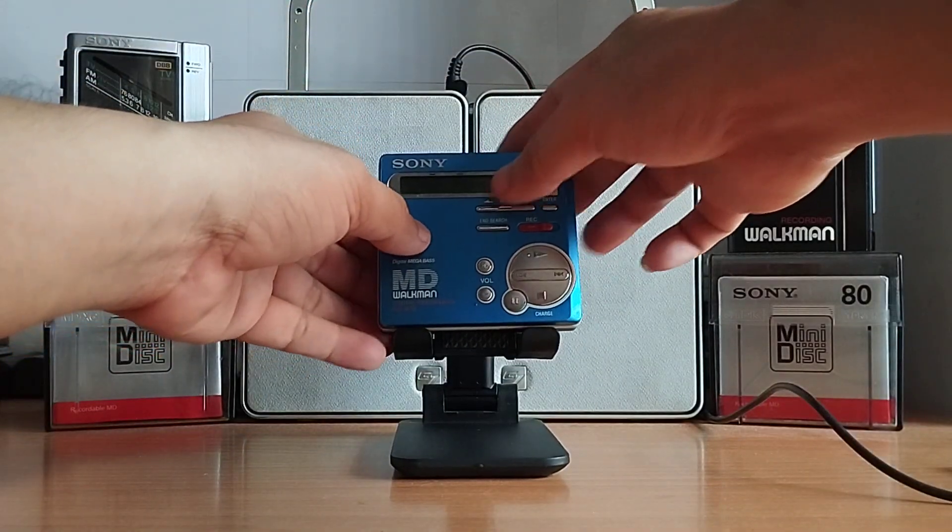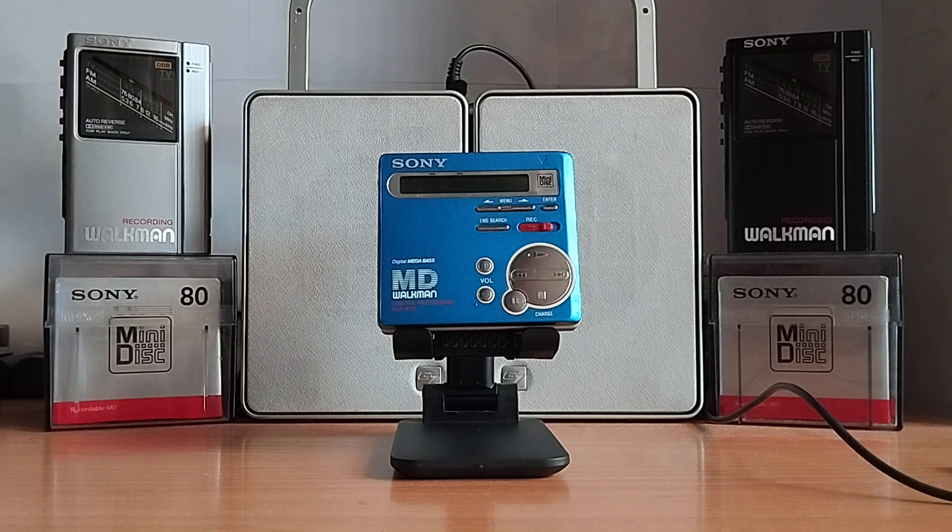Xin chào tất cả các bạn. Vừa rồi mình đã giới thiệu các bạn một chiếc Sony quật men MD, phát hành từ Sony năm 2000. Chiếc Sony có mã là Sony MZR70. Bộ phát hành của Sony model này có bốn màu: xanh, đen, trắng và bạc — và đây là chiếc màu xanh. Cảm ơn các bạn đã theo dõi video, xin chào và hẹn gặp lại các bạn ở các video sau. Xin chào và tạm biệt các bạn.